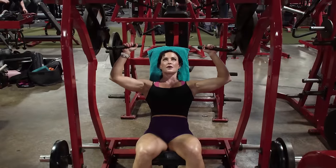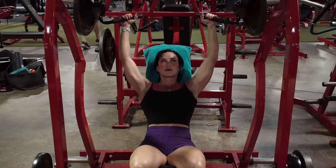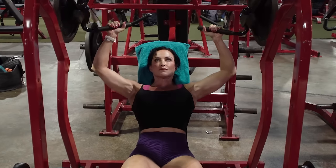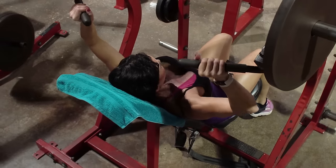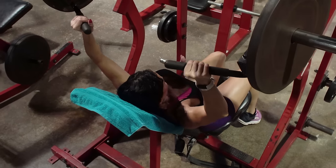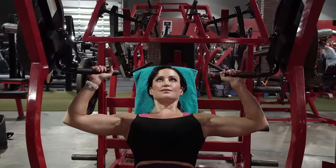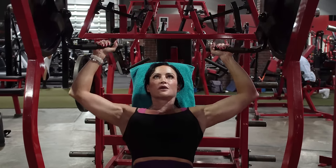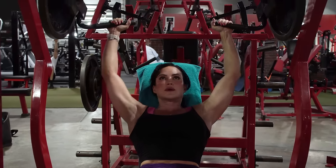Our first exercise is a heavy military press or shoulder press machine. I'm choosing a machine for the first exercise because it is a safer option — I don't have to worry about balance or stability like I would with dumbbells or a barbell. Therefore, I'm able to simply focus on lifting heavy and getting those reps in without worrying about controlling the weight. If I happen to fail towards the end of the set, I can drop the handles and be safe. This is great whether you have a spotter with dumbbells or are training at home with dumbbells and a band.